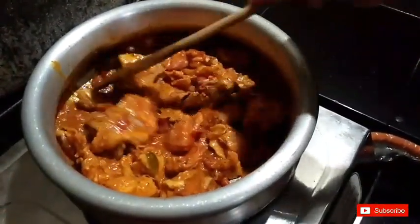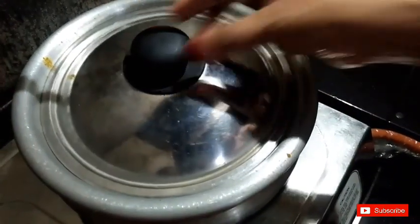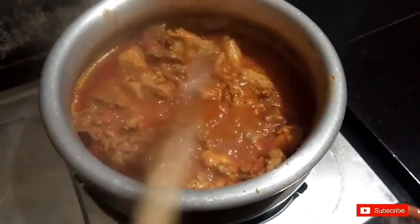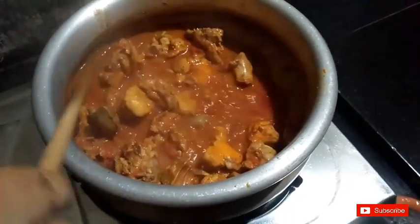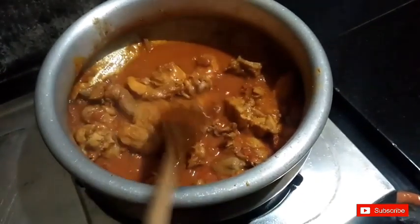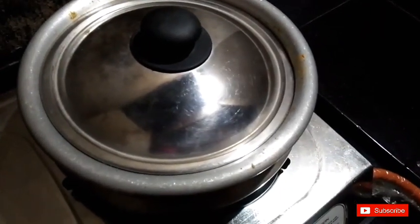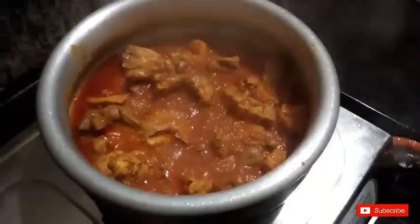We will cook it in the oven. We are going to make a side of the chicken with a little bit of batter and some bread.